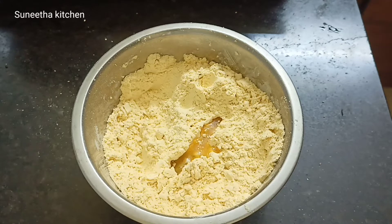Mix it with a little bit of water. Just add the batter to this, you will need it to make the cake batter.